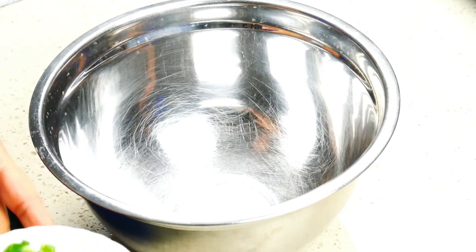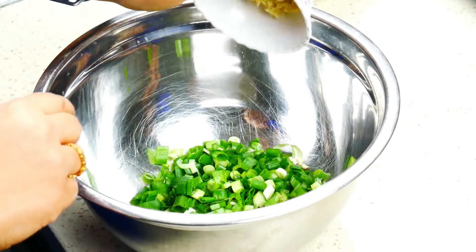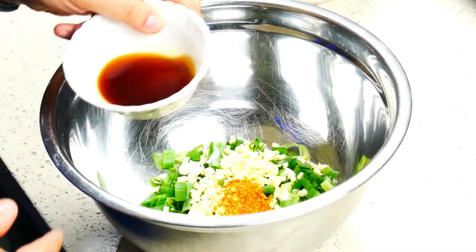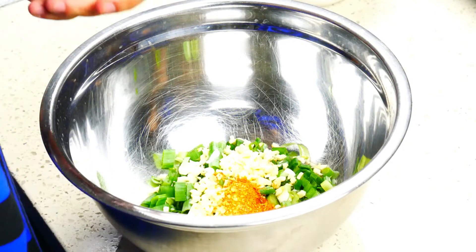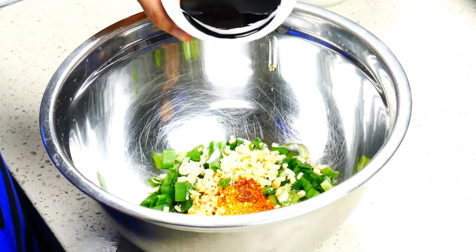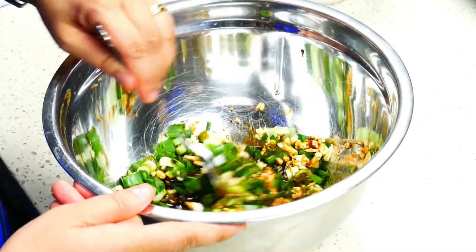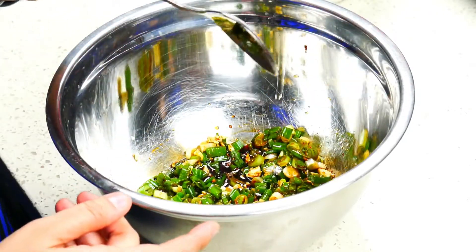We're going to start by adding in the spring onions and we're going to add in the garlic, the chili powder, the sesame oil, the fish sauce, and the soy sauce. And now we're going to give this a good mix. We're just going to keep this aside and add the eggplants to it once it's slightly cooled down.